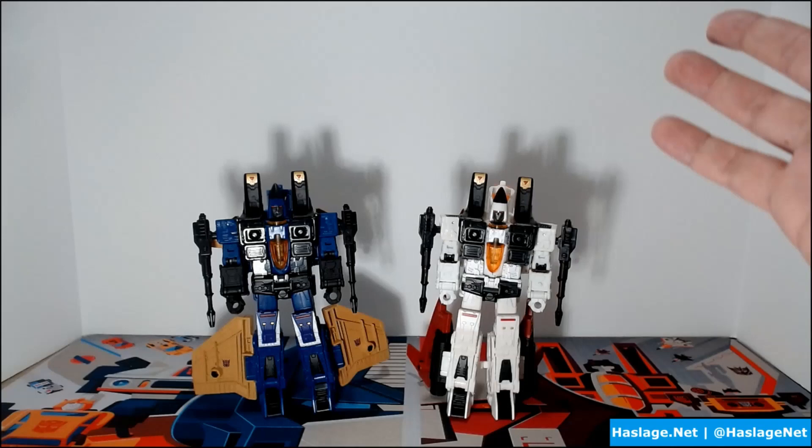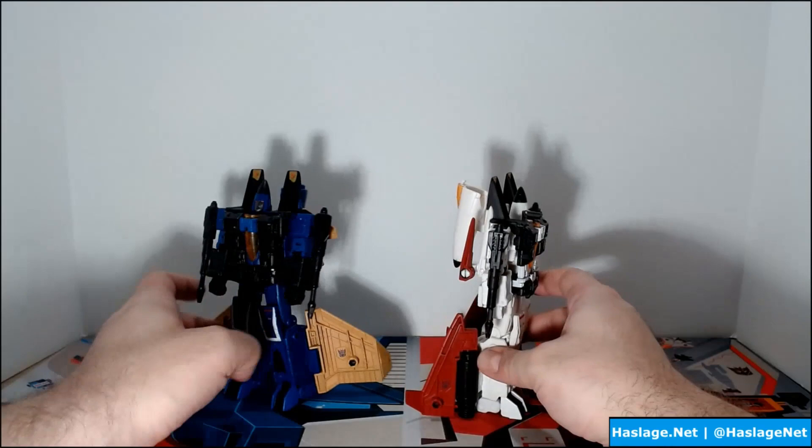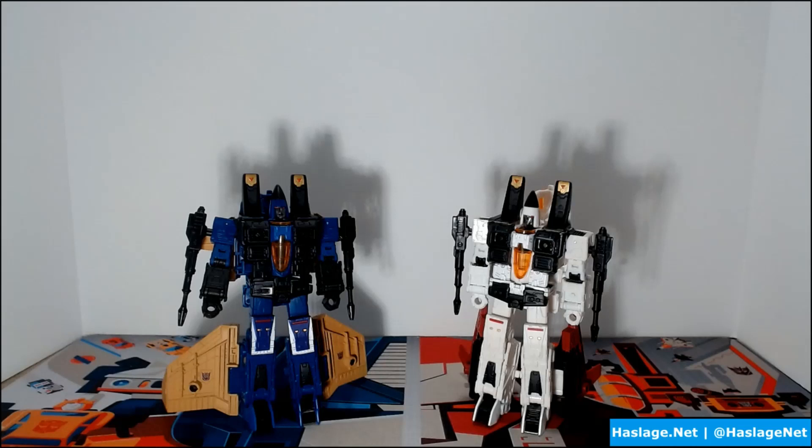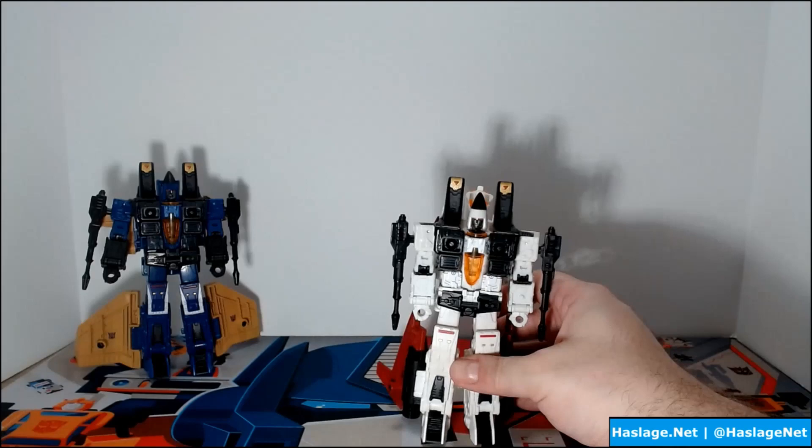Ramjet and Durge are pretty much the same figure, and I assume Thrust will be similar as well. The only difference, other than color, is the wings. So I only need to show you one transformation for you to understand both. If you have any of the previous Seeker figures — Starscream, Thundercracker, Skywarp — it's a fairly similar transformation. We'll pick Ramjet and put Durge in the distance.